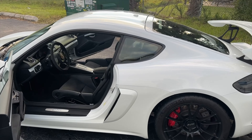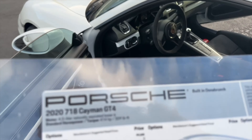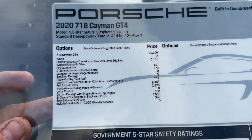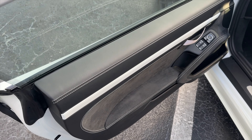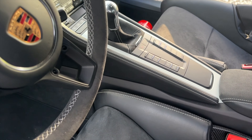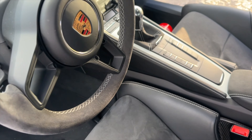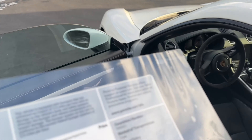We're going to show you what it has and what they call it on the window sticker. This package right here — leather and Alcantara with silver stitching — is $2,160. That is basically the leather extra package: leather on the door panels, leather on the dash, leather on the center console, and of course the silver stitching, which I think really sets it off. I really like the colored stitching — something I've been into for quite a while.